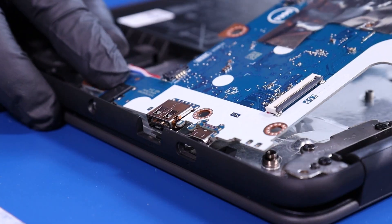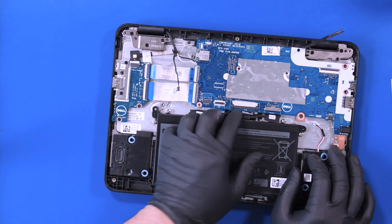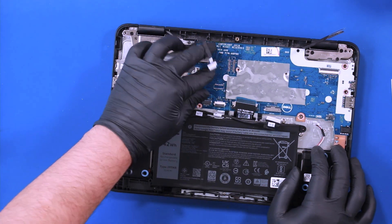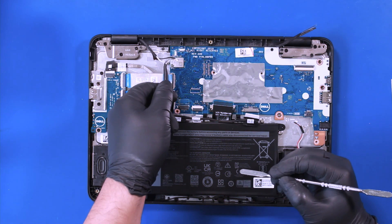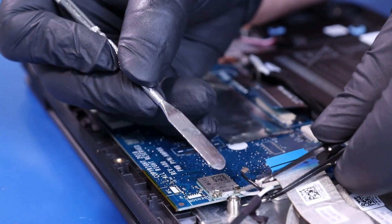Replace the motherboard. Be sure to route all the cables from underneath. Gently push down to plug the antenna cables back into the Wi-Fi card.